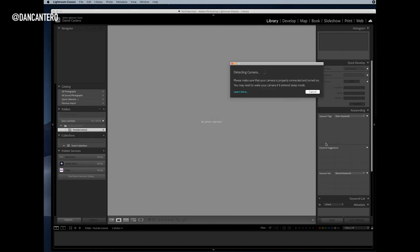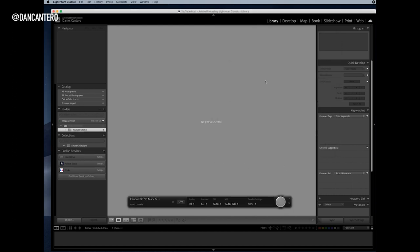This floating bar is where you control the camera. In this case I've got my camera set to manual mode, so from here I can change things like the shutter, the aperture, ISO, and white balance. And there's also a develop settings option, which means Lightroom can automatically apply a preset as images are coming into Lightroom.